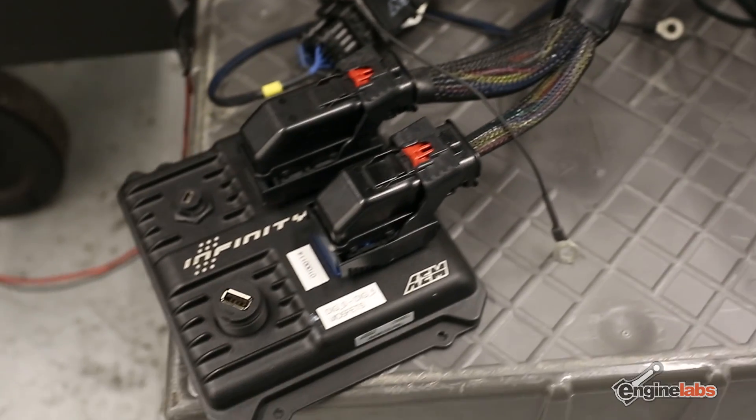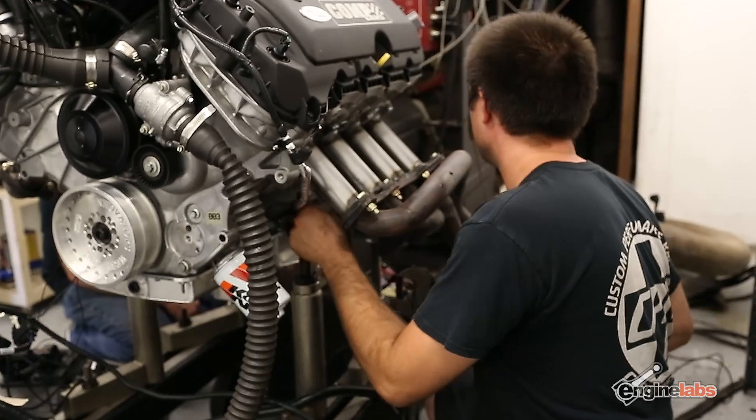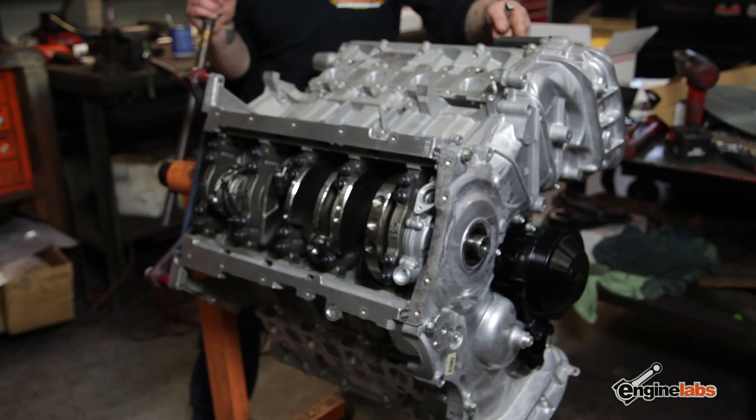So many of you asked, what would this thing make if it was fuel injected? So we turned to AEM with their new Infinity standalone engine management system. The great thing about the Infinity is it's one of the few on the market that actually controls four cams, which is really critical to using the VCT on the Coyote for it to operate like an OEM motor.